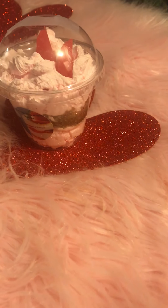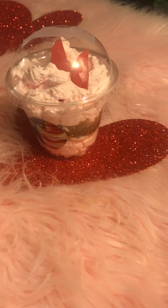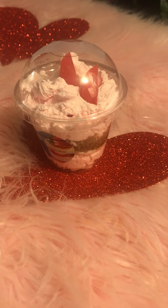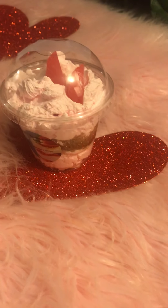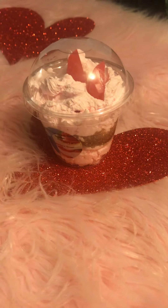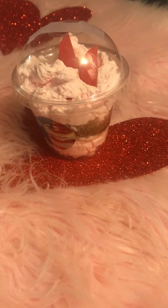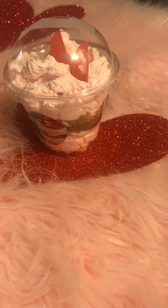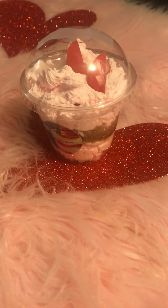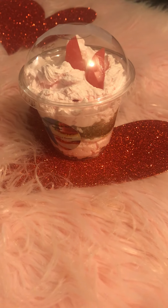I like to support other businesses just like I've been supported. I contacted her and she sent these right away. So if you're interested in the soaps alone, I'll include the link down below. These soaps are so real-looking — I love them.